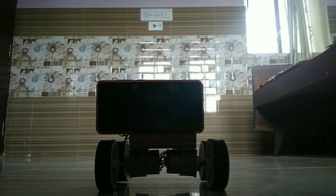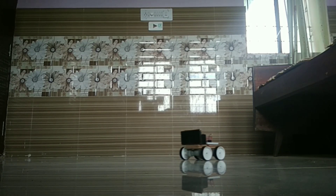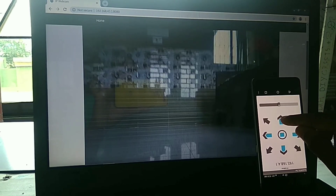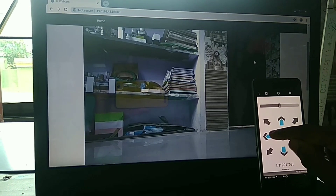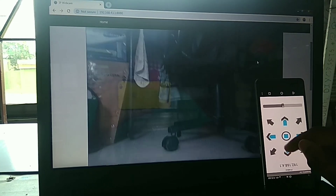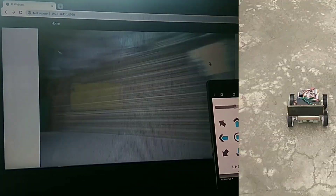I am running this rover with a mobile application — there is a link in the description to download it. The rover works over Wi-Fi, so this is a Wi-Fi-based application. As you can see, it is connected with the IP Webcam application and you can see the live video directly on my desktop. Now I'm going to take the rover outside for testing.